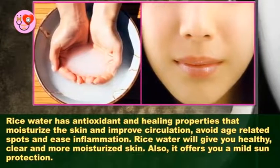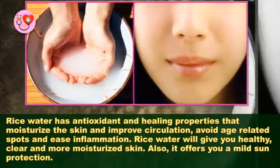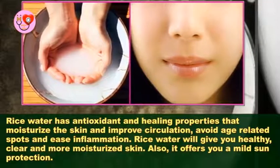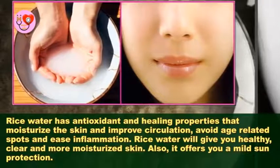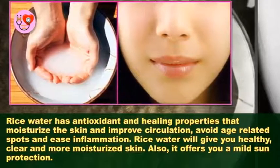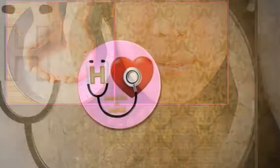Rice water has antioxidant and healing properties that moisturize the skin and improve circulation. It helps avoid age-related spots and ease inflammation. Rice water will give you healthy, clear, and more moisturized skin. It also offers mild sun protection.